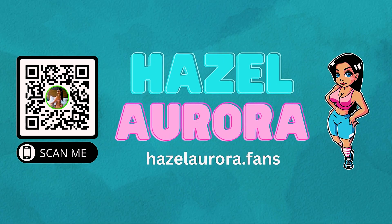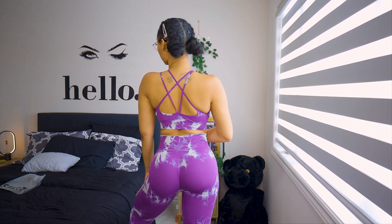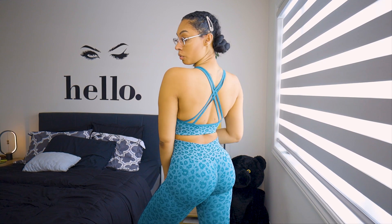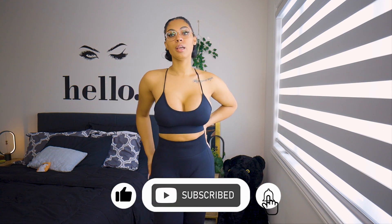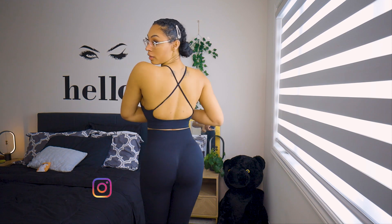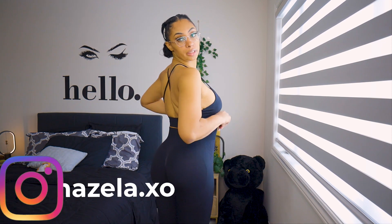I feel like I conquered the world just now. Hello and welcome to Aurora's Borealis Tron Hall. Today we are going to be trying on some athletic wear. Are you ready to see?